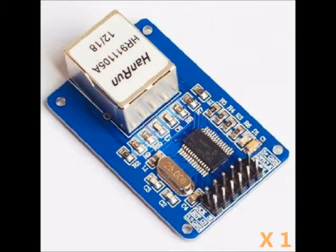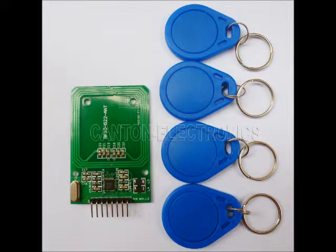Ethernet controller chips are also done with the SPI interface, and they're available for Arduino and other microprocessors. Another example of an SPI device is an RFID tag reader, which can provide access control to buildings and similar applications.